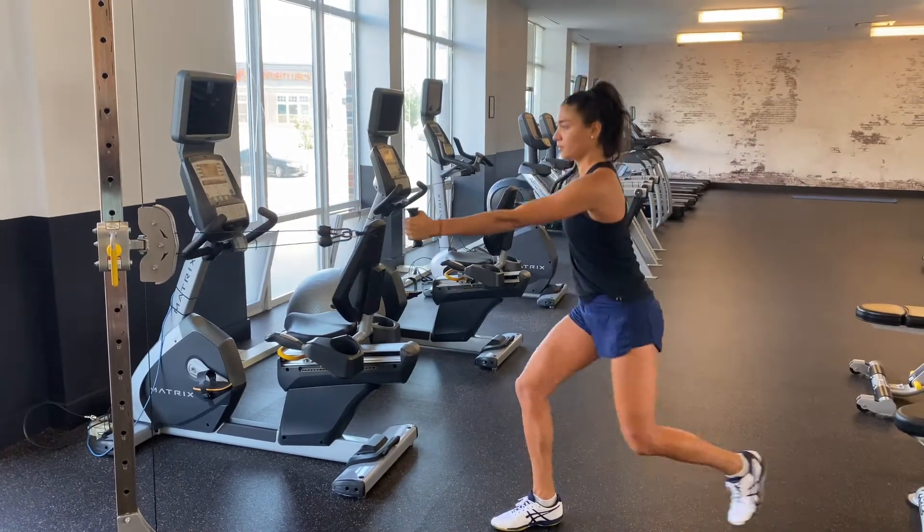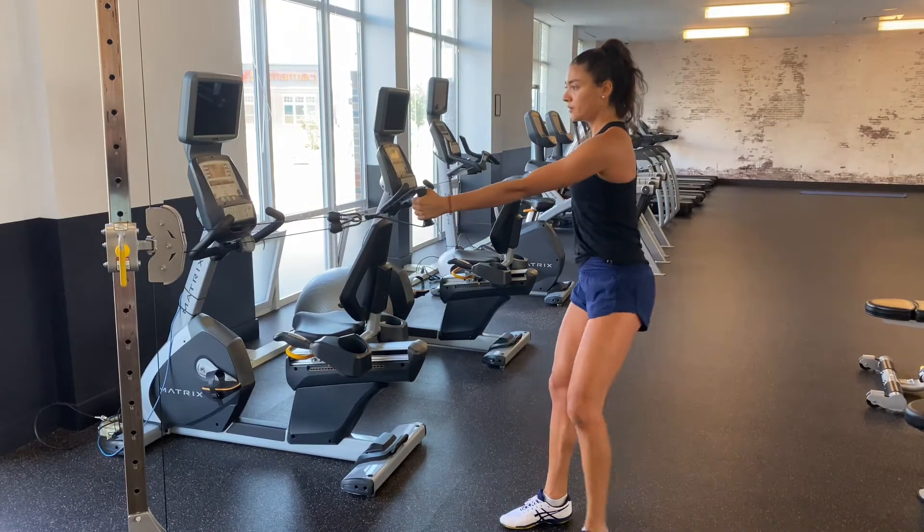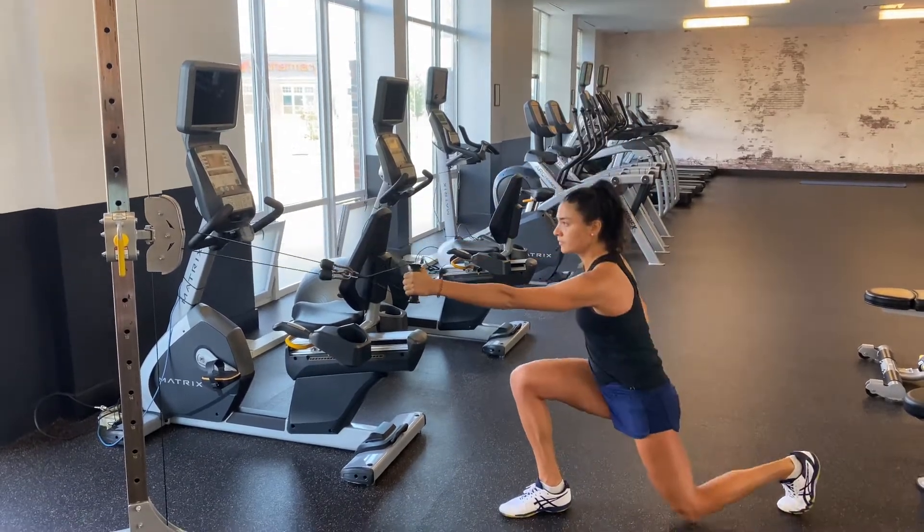Slowly sink into a lunge and stand up fast, rowing the cable into your chest as you stand up straight. Think about transferring the power from your lower to your upper body as you row.